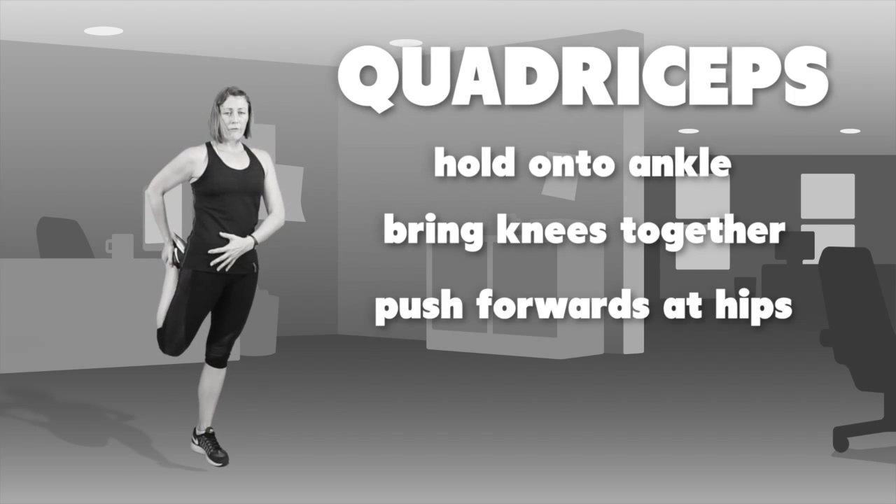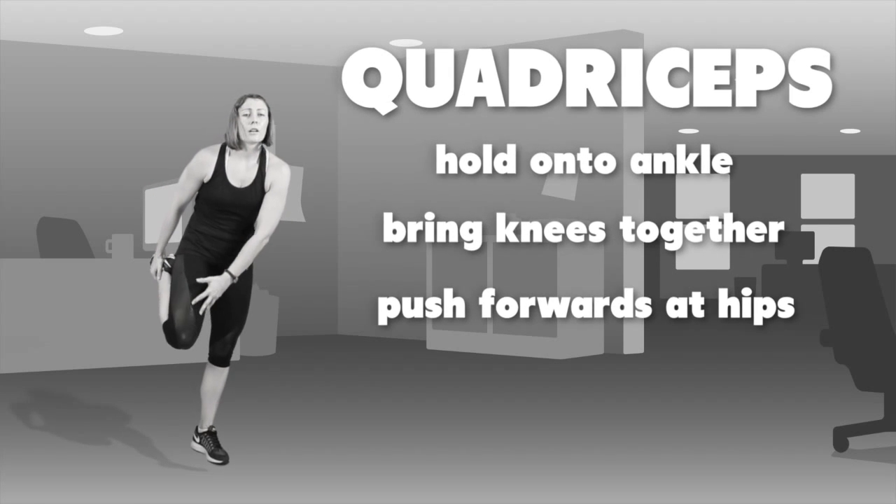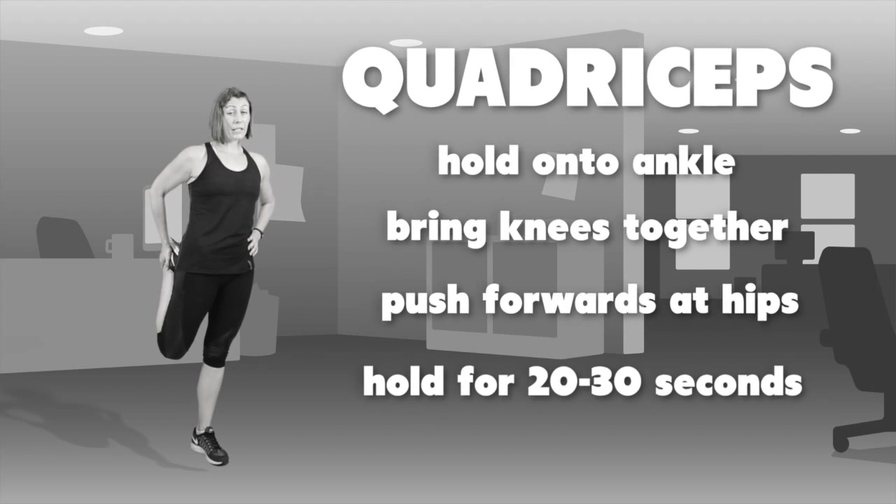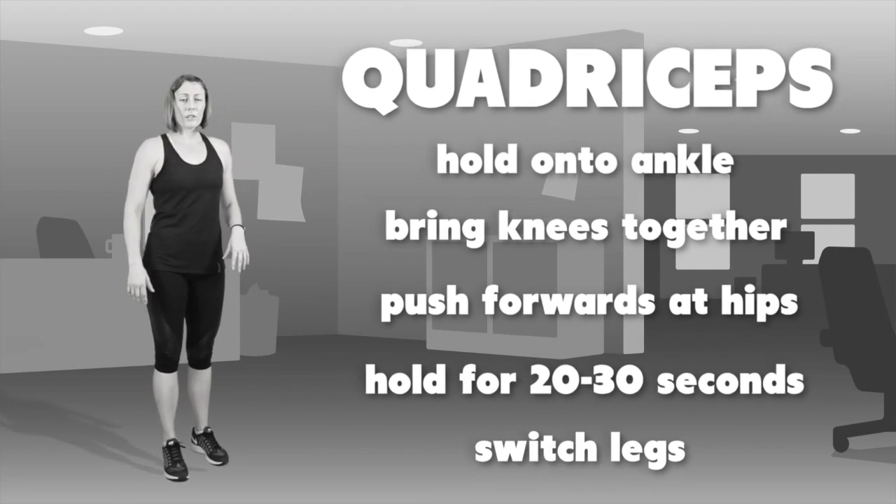For the quadriceps stretch, hold on to your ankle, bringing knees together and pushing from the hips forward. You should feel a nice stretch through the quadriceps. Hold for 20 to 30 seconds then switch to the other leg.